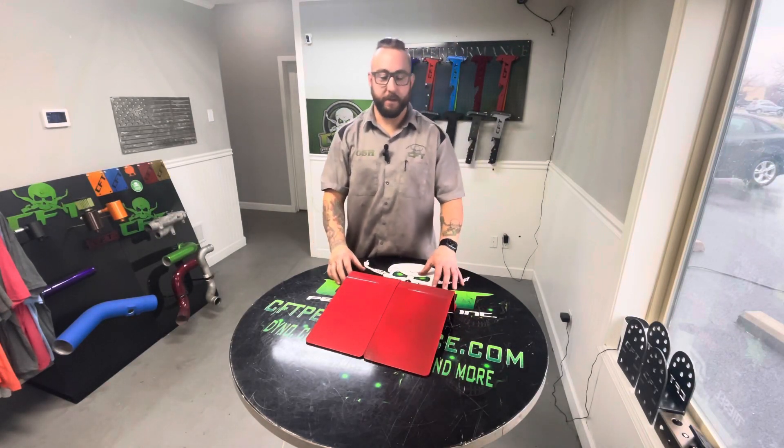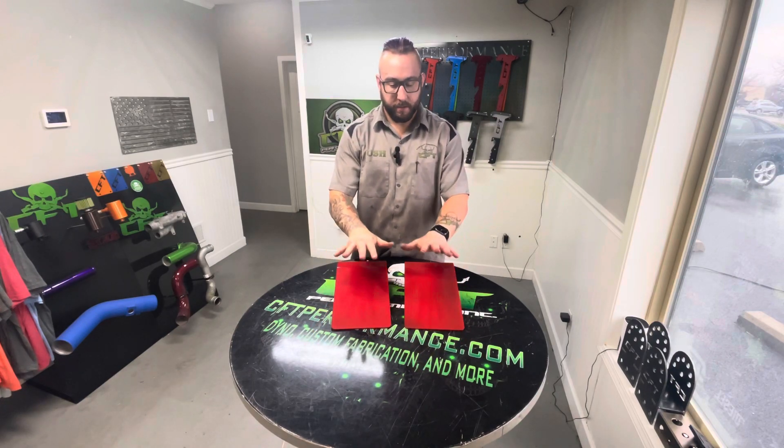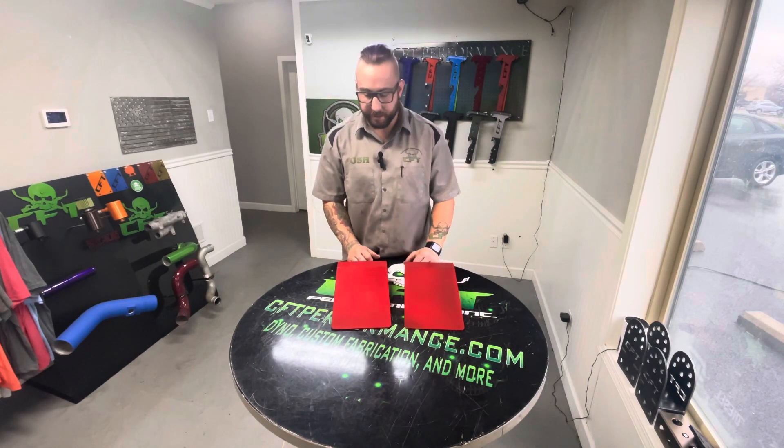Hey everybody, Josh with CFT Performance. Today I'm going to show you another product we got: heavy duty squat wedges.